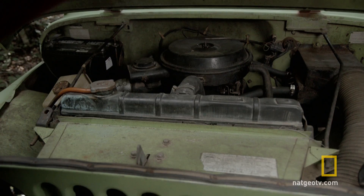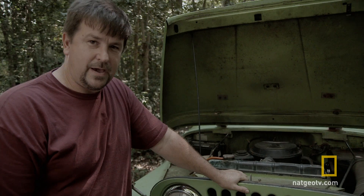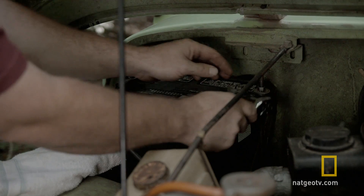If you ever break down in the woods, you can use your vehicle to fix your vehicle. I'm gonna show you how to do that with two car batteries. We're gonna put them together in series and we're gonna weld this tie rod that's been broken from my bad driving back together.